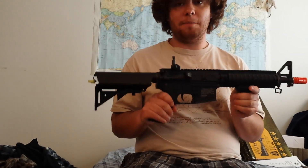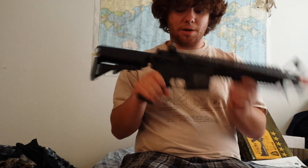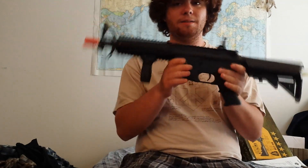Anyways guys, I hope you enjoyed this video. Thank you so much Evike for being good sports about it and taking care of your customer. They did a great job fixing it and I could not be happier with the service that I got from them. Thank you guys so much for watching. I hope you enjoyed. Spray and Pray out.